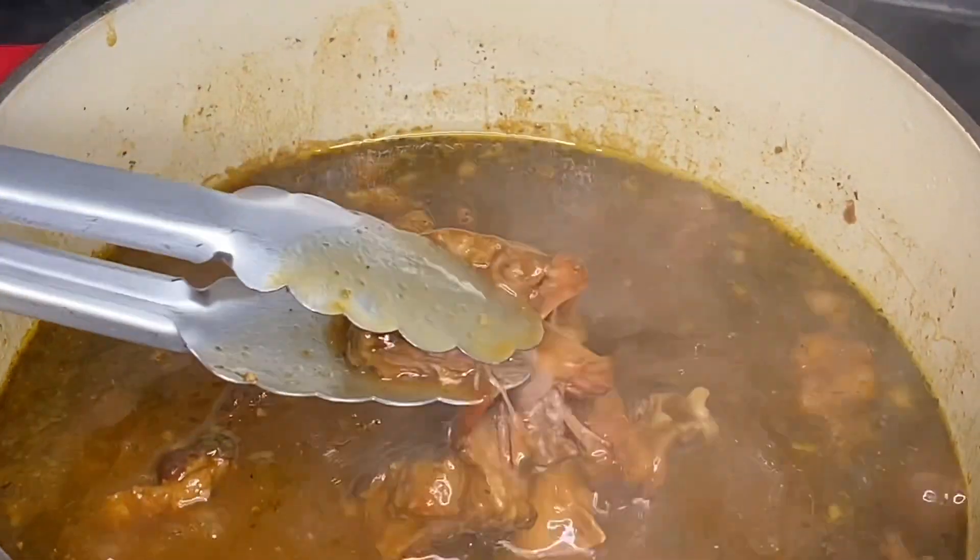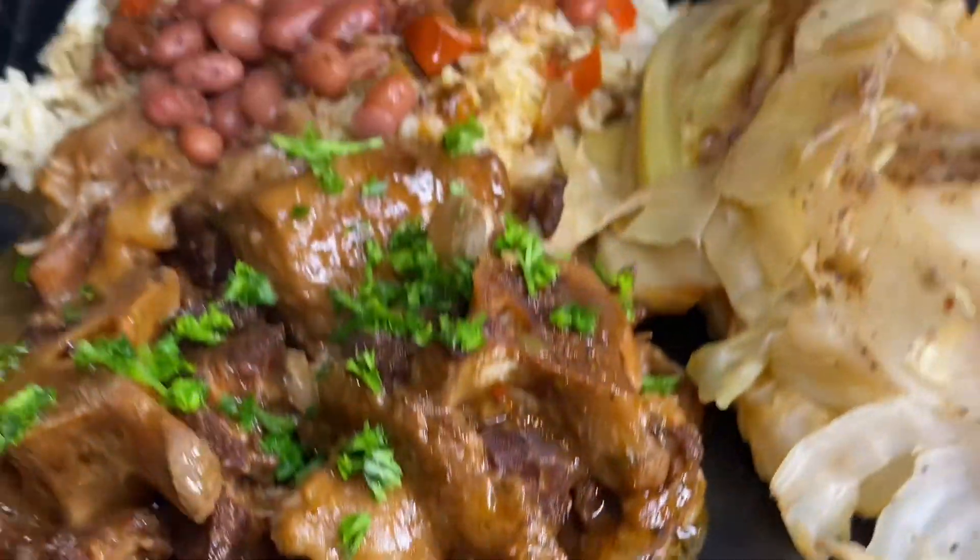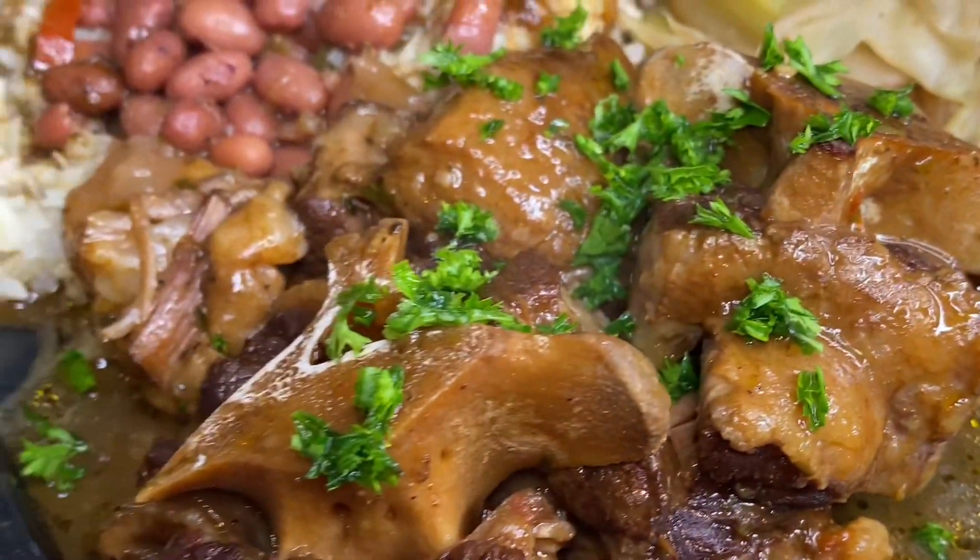I think I literally have mastered these oxtails. My husband wants them so much that I have become a freaking pro at this point.